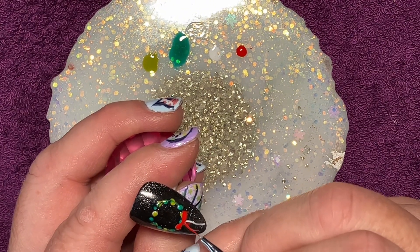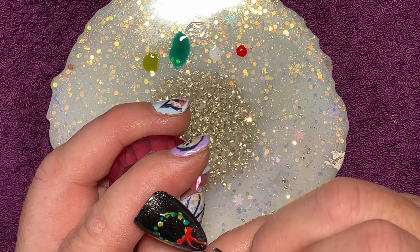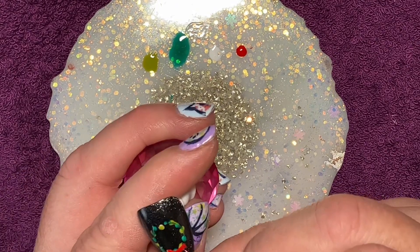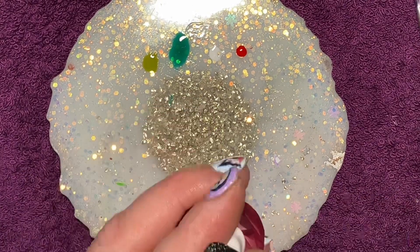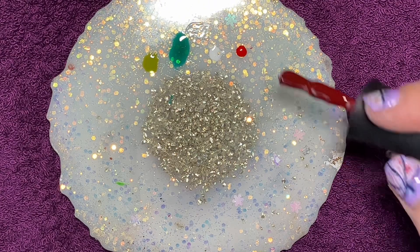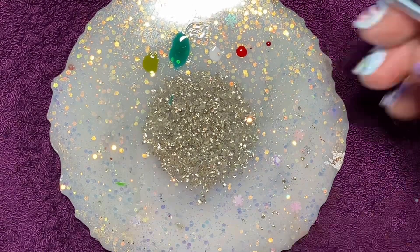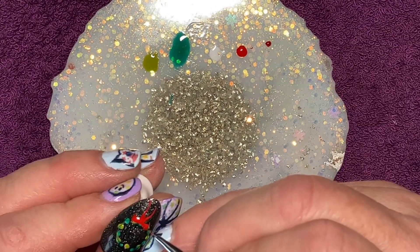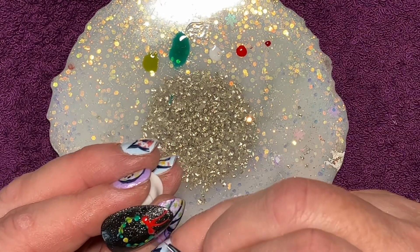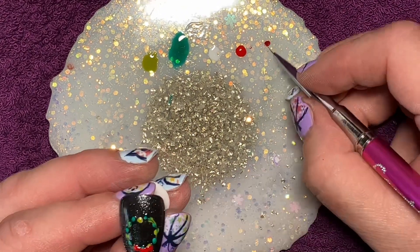I did the white first again just to ensure that the red would pop — if you do the red straight onto the black it's just going to fade into nothing. Then I used Very Chic, which is a slightly darker red, just the tiniest little dot, because I wanted to do some low lights, some shading, just to define the bits of the ribbon.